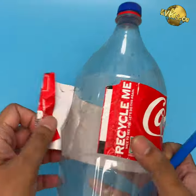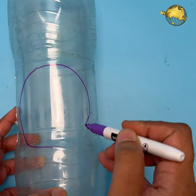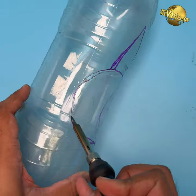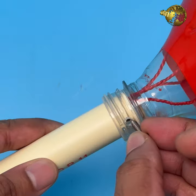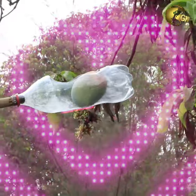Mark a circle with a diameter of about 3 to 5 inches depending on the size of the fruits you wish to pick. Mark a beak on the circle towards the bottom of the plastic bottle. Cut this out carefully to create a hole of this shape. Fix the bottle to a pole or PVC pipe of your desired length and your simple fruit picker model is ready to pick fruits.